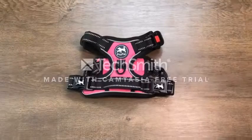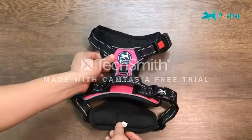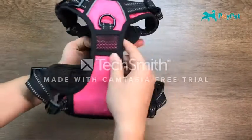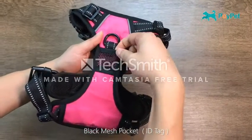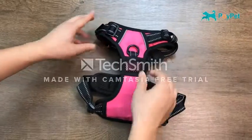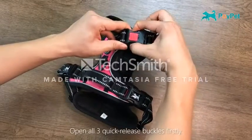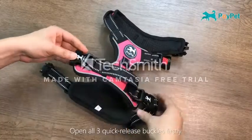Size medium, color pink, pattern solid, brand Poipette. Material: nylon with a wear-resistant Oxford surface and breathable air mesh cushion. Features 2 metal leash attachment points, 3 quick release buckles for adjustable slide buckles.